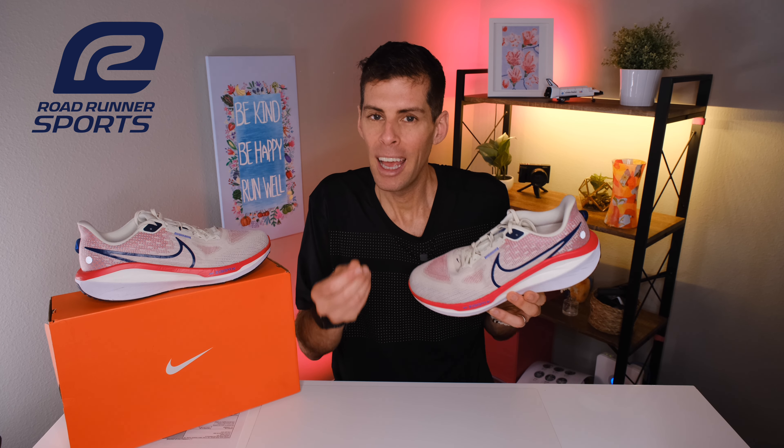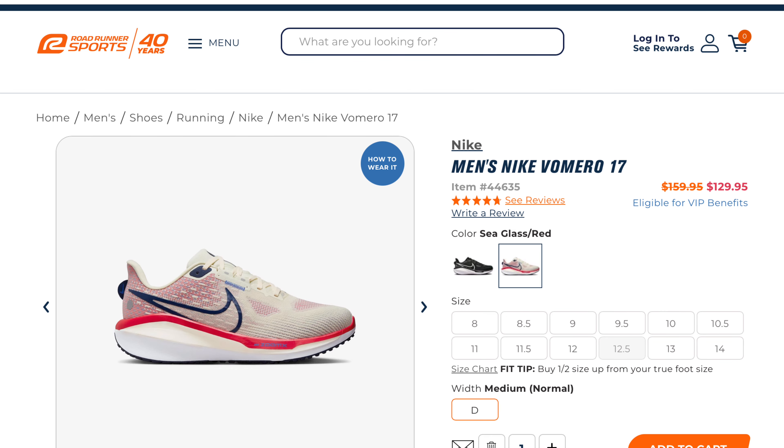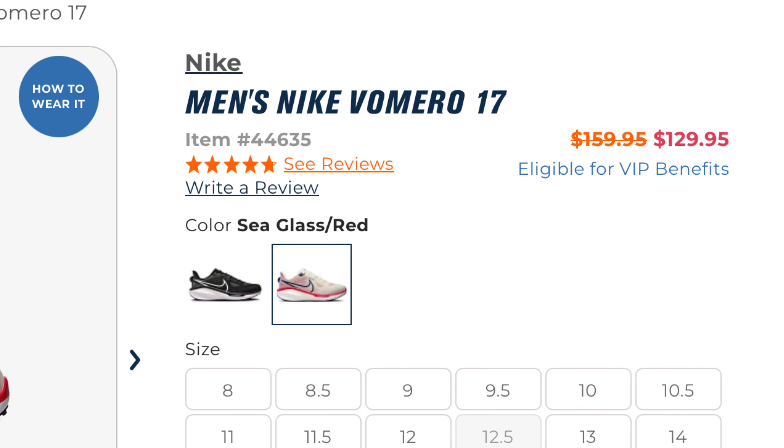Let's start with disclosures. This video is a collaboration between me and Roadrunner Sports. The Vimero 17 was sent to me for the purpose of review; however, Roadrunner Sports has no editorial input into this video and they won't see it before you do. The Nike Vimero 17 retails for $160, but as of the making of this video Roadrunner Sports has it on sale for $130 — a pretty spectacular deal. I'll put a link in the show notes.